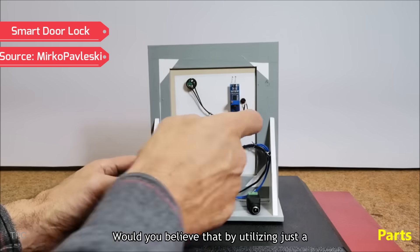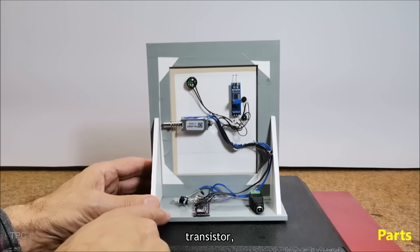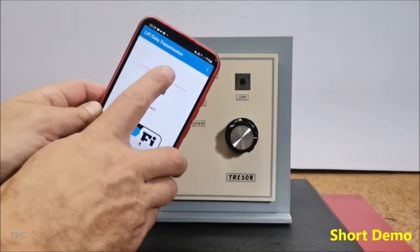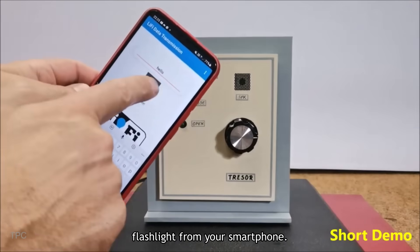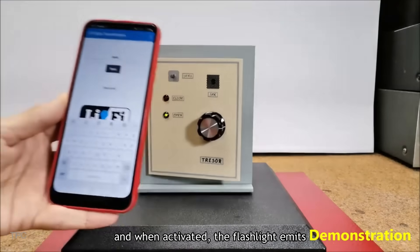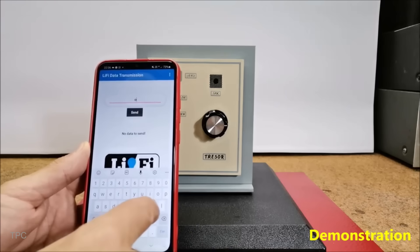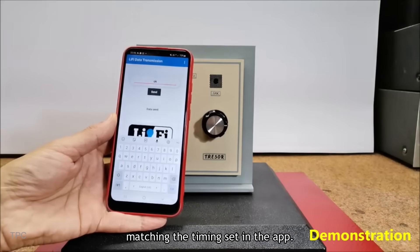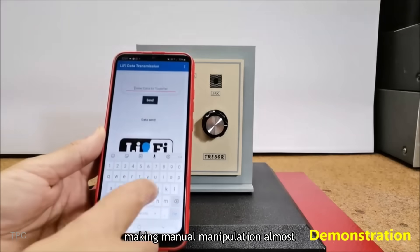Number 9. Would you believe that by utilizing just a handful of components — including an Arduino Nano, relay, transistor, and LDR module — you could enhance the security of your home? This door can only be unlocked using a flashlight from your smartphone. The smartphone app contains predefined passwords, and when activated, the flashlight emits flashes with precise timings. The lock responds only when light hits the LDR resistor for a specific duration, matching the timing set in the app. This ensures enhanced security, making manual manipulation almost impossible.